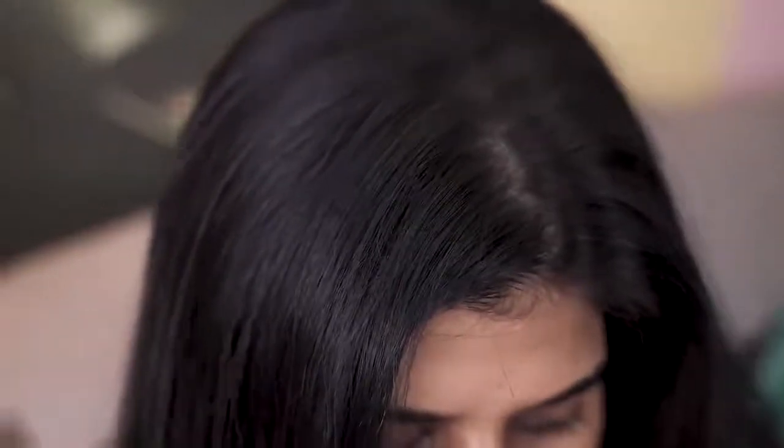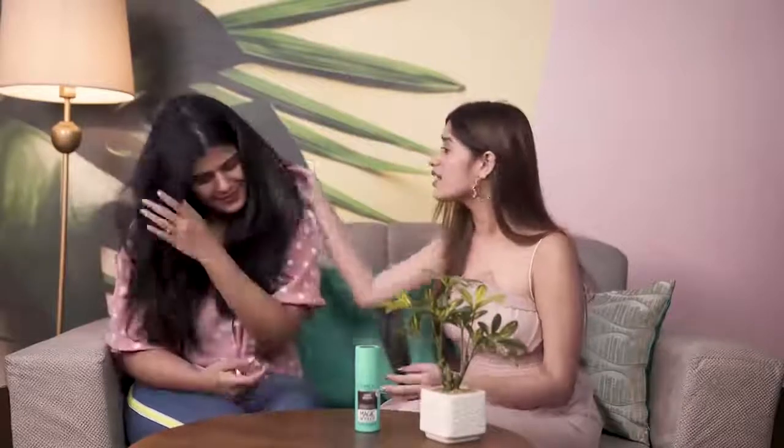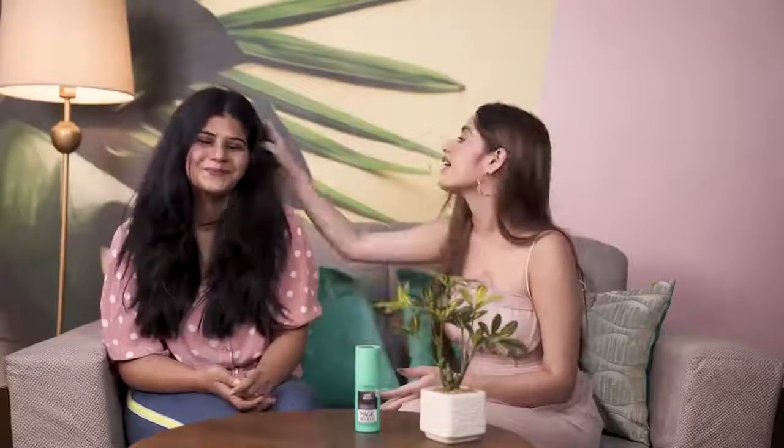Now let's see the results. Oh my god, look how amazing your hair looks now! See how naturally it has blended with the hair — I can't even see one grey hair now. It has given such a great shine and hair colour boost.